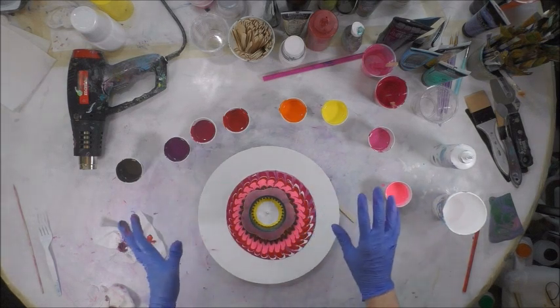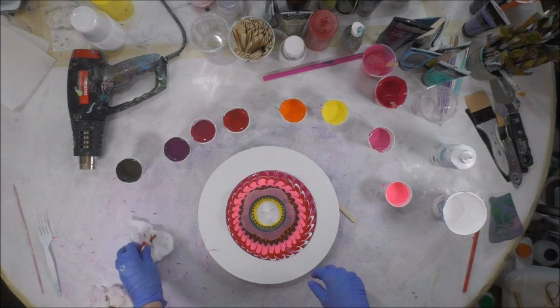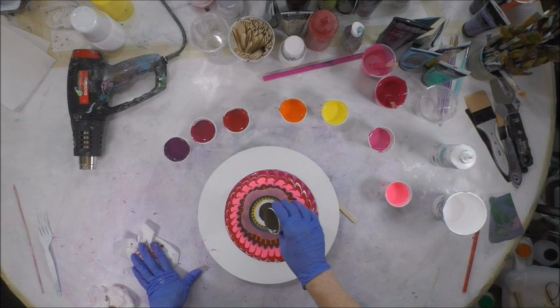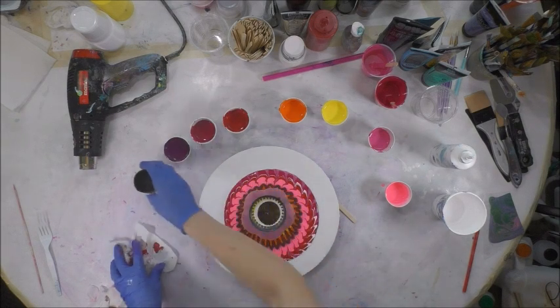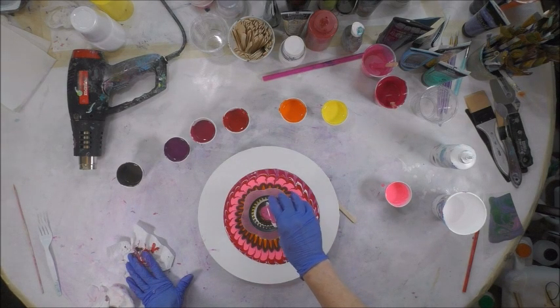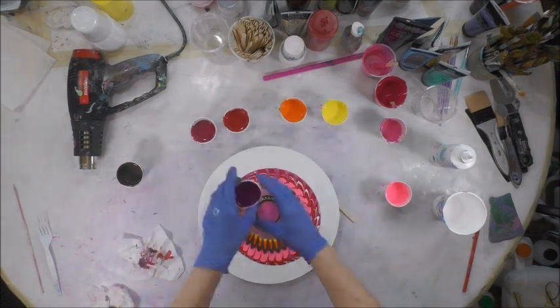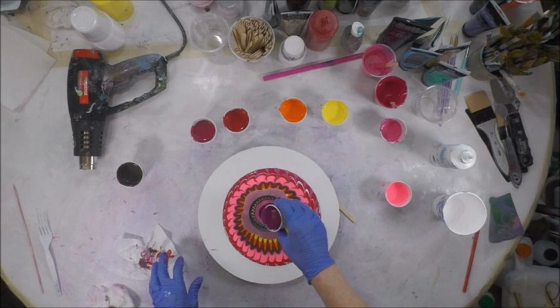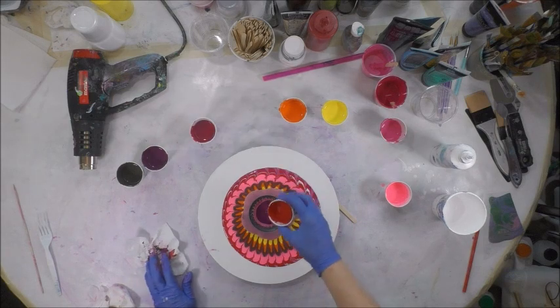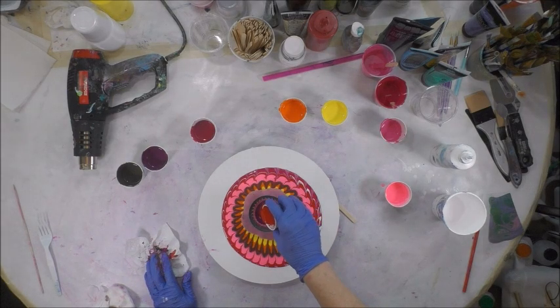The thing about sink strainer pours is you do need it to be level, that's for sure. My flower is already cattywampus — that's a term I use.